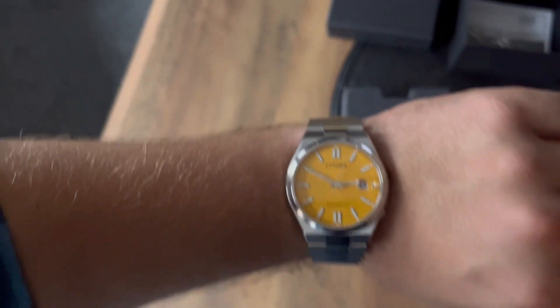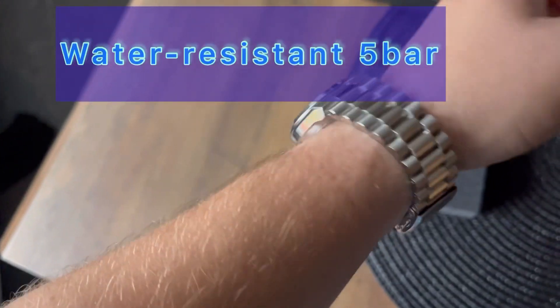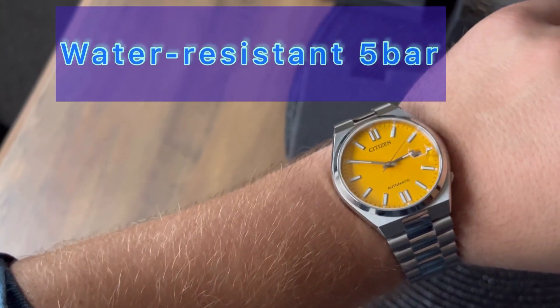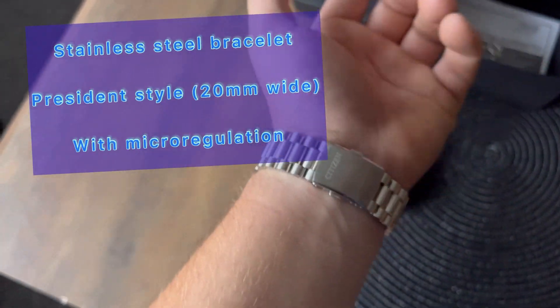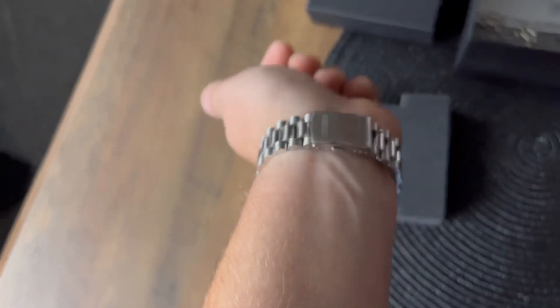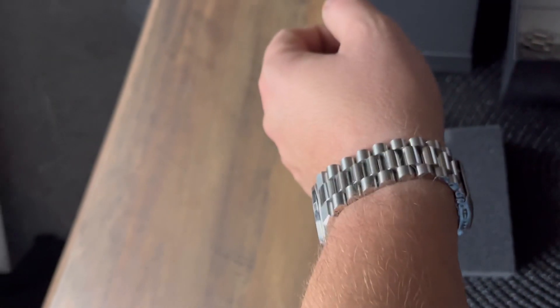What else does Citizen offer? There's water resistance to 5 bar, and a stainless steel bracelet in a president style with micro-adjustment, so you can make it a bit bigger or tighter without removing links.